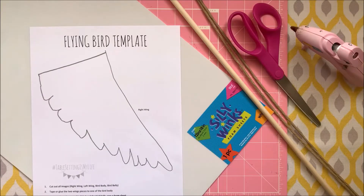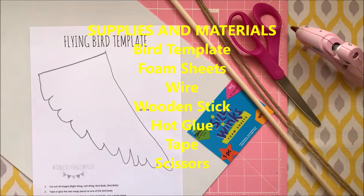For this project, you will need a bird template, foam sheets, wire, a wooden stick, hot glue, tape, and scissors.